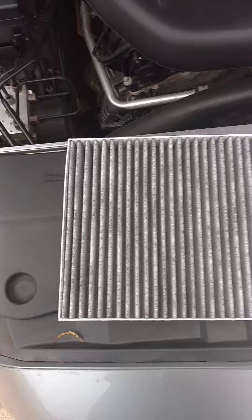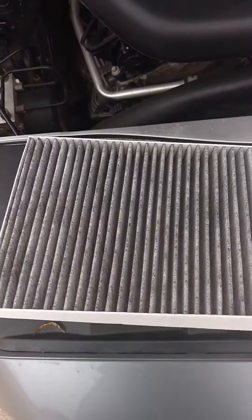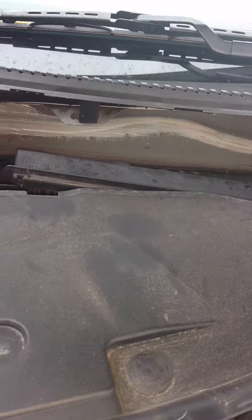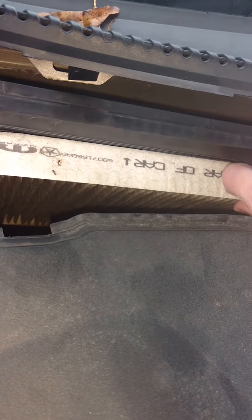This is what we have. Come over to the passenger side. Pop it off. Get down in there — look at that. Reach down in there, underneath. Pull that sucker up. Pull your old filter out.